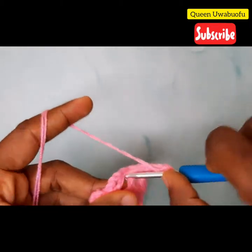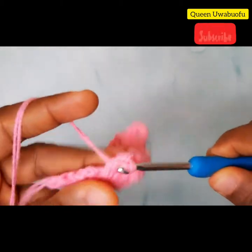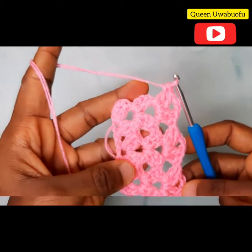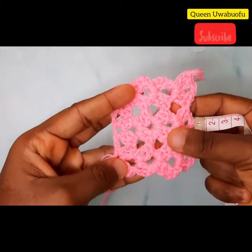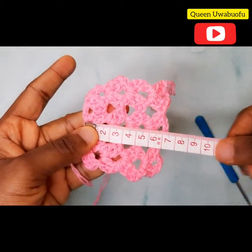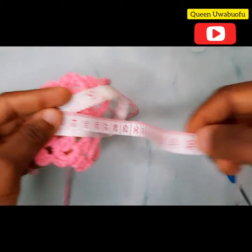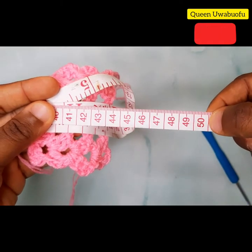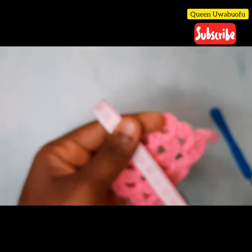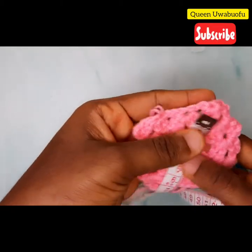Repeat the same pattern for every row until you get to the 32nd row. You can either choose to do 32 rows, or take your measuring tape and measure 50 cm, or simply take the measuring tape around your neck to measure how long or short you want it to be. For 32 rows, that is 50 cm. I'll see you at the end of row 32.